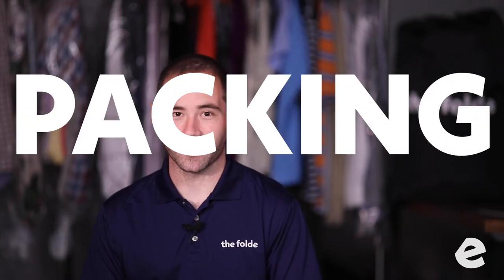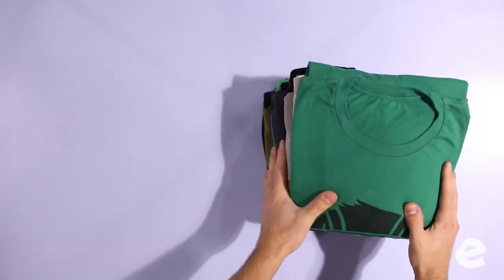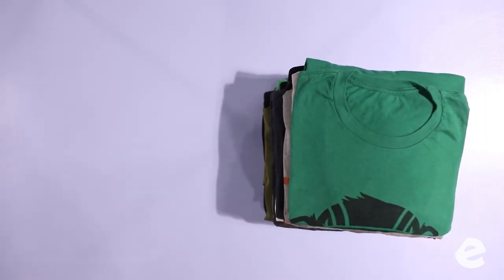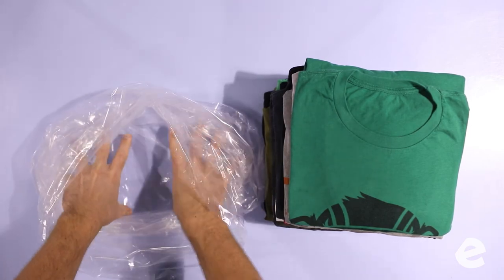Alright, the folding was the easy part — the packing is the hard part. You can save a poorly folded order with good packaging, and you can ruin a perfectly folded order with poor packaging. Our goal here is to make everything as vacuum tight as possible.